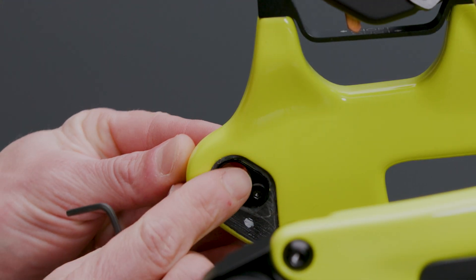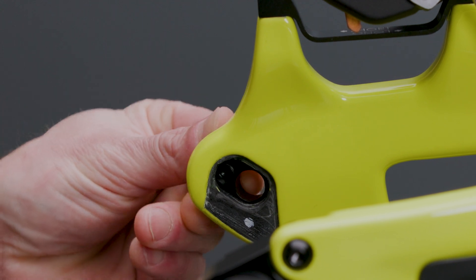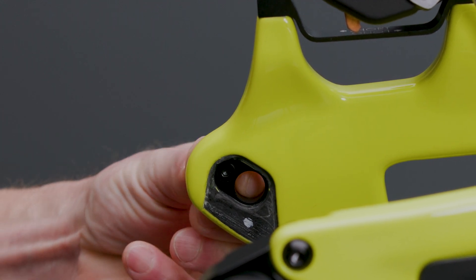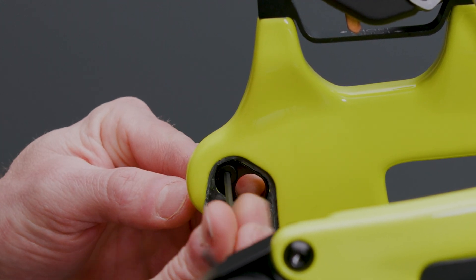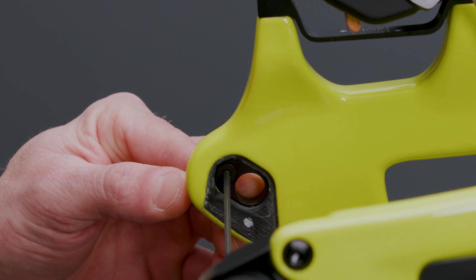Now on the non-drive side we'll loosen the flip chip screw. Press the flip chip out and rotate it 180 degrees to match the setting on the drive side and snug the bolt back down. This is just wedging the chip into the frame so no need to go too tight.